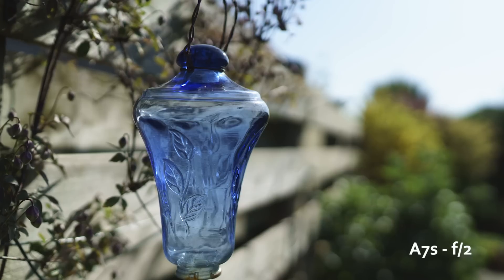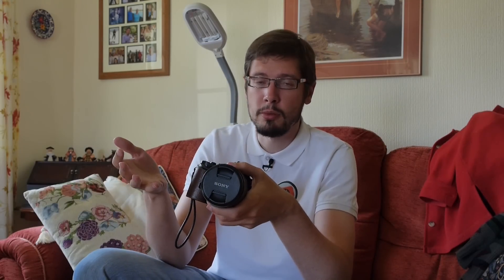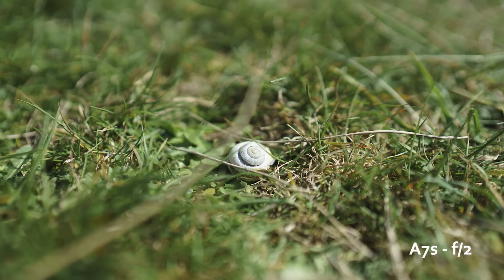The minimum focus distance is 30 centimeters, so it's not bad. You can't get macro shots exactly, but you can get close enough to capture details, which can be very interesting as well.